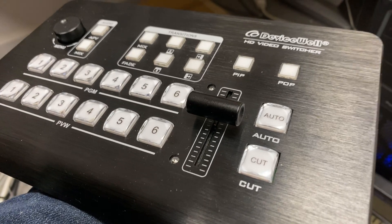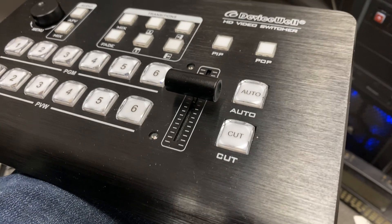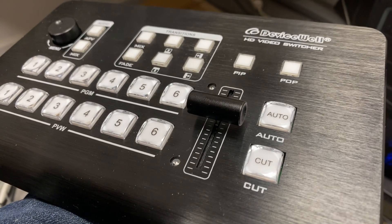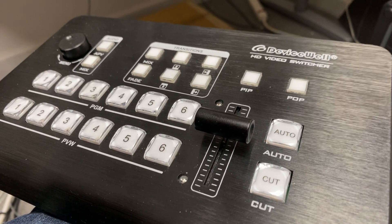It works great, it feels great. It has really high-end broadcast-style buttons with auto and cut. Overall, an excellent switcher — except it has one Achilles heel, and that is it has a horrible, and I mean horrible, power connection.